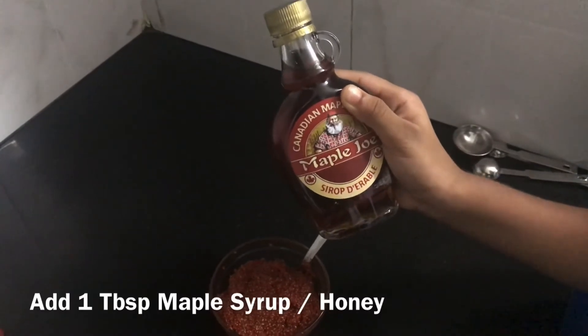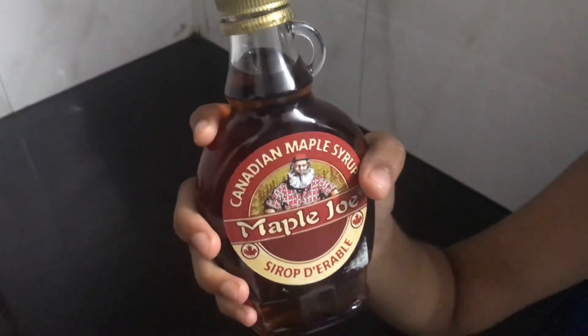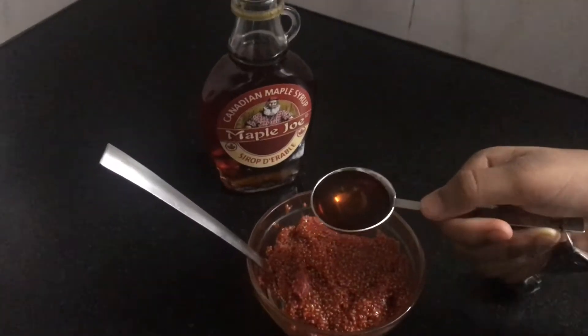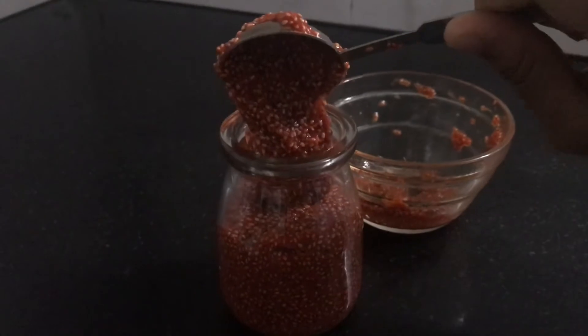For sweetness, add one tablespoon of maple syrup. This is a healthy sweet option for vegans. If you don't have this, you can use honey. Mix it well and transfer this into a glass jar.